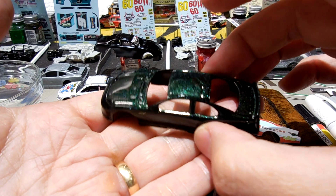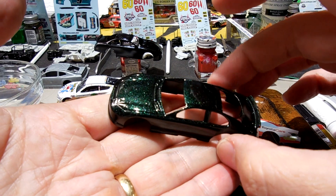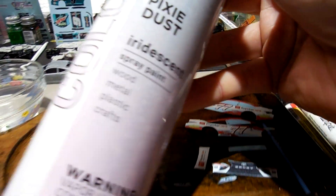I'm going to have to try it out on a red car, maybe a blue car, and try to get it on the white again. But yeah, that's what I'm seeing with this Color Shot Pixie Dust.